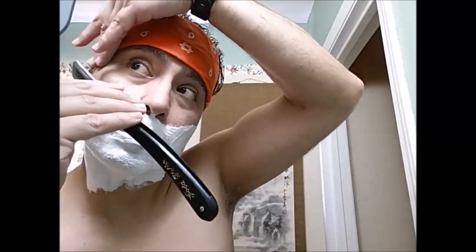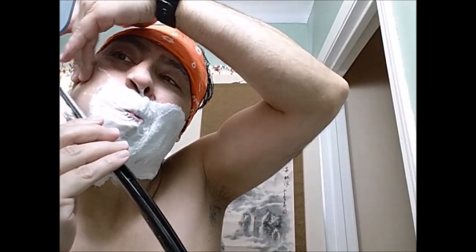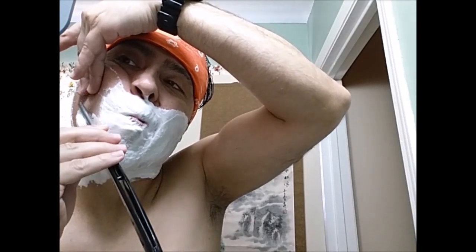Warm the blade up. Set it down real quick, rinsing out my washcloth. Alright, there we go — try this again, warm the blade up. Scent is really nice. Wow, wow, wow. Looks good, not bad at all so far.